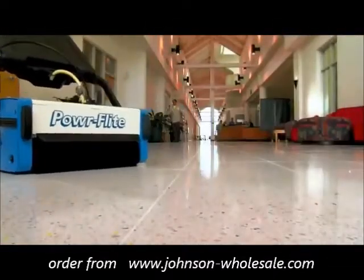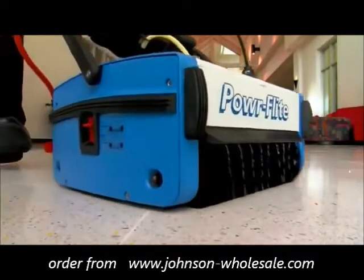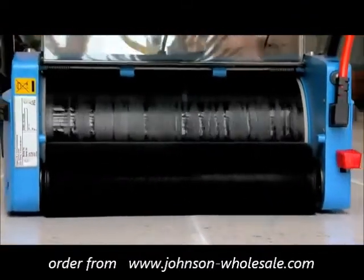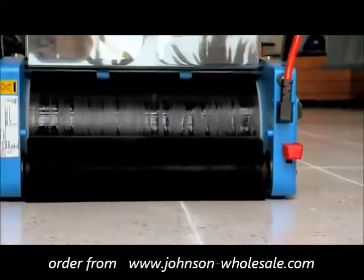Once the solution has been dispersed throughout the cylindrical brushes, deep abrasive cleaning action penetrates any floor surface. A unique rotating recovery drum removes water and dirt from the counter-rotating cylindrical brushes, leaving the surface clean and dry. No vacuum motor is needed.